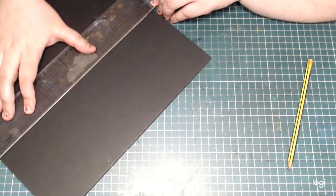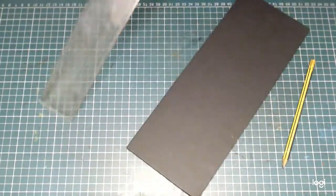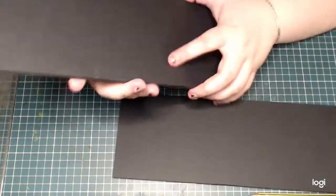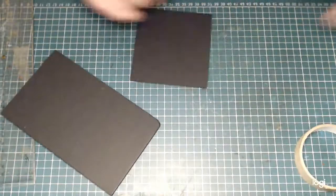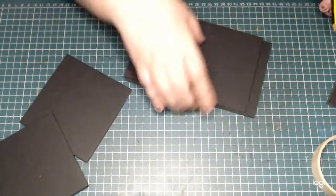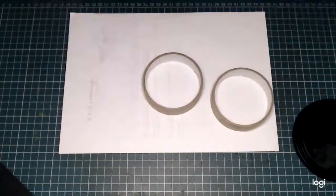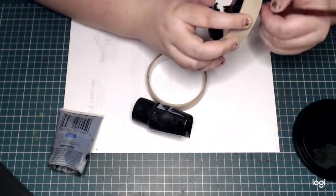To make the base for these pieces I'm using some foam core, which is just some extruded polystyrene between two sheets of paper — it's a really good building material. I'm making two identical pieces because this project is in two parts and it has two matching portals, so after I've decided on the main structure I move on to painting.